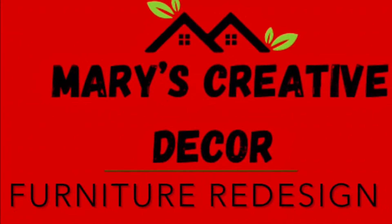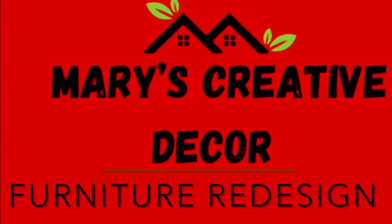Welcome to Mary's Creative Decor and Furniture Redesign.